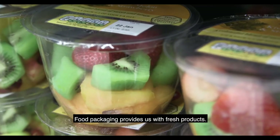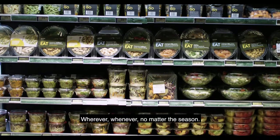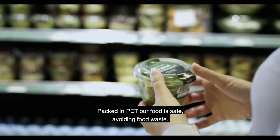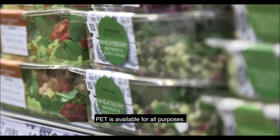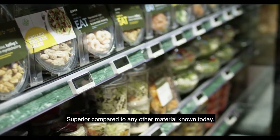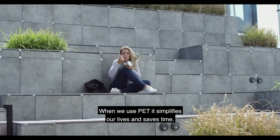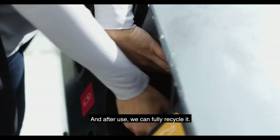Food packaging provides us with fresh products wherever, whenever, no matter the season. Packed in PET, our food is safe, avoiding food waste. PET is available for all purposes — superior compared to any other material known today. When we use PET, it simplifies our lives and saves time. And after use, we can fully recycle it — but only if we collect.